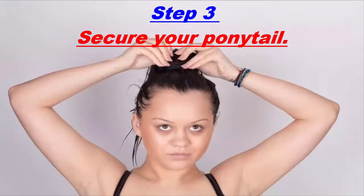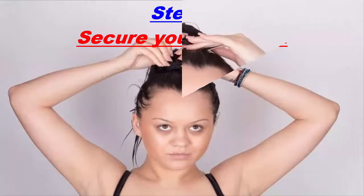Secure your ponytail. Use a hair tie to secure your high ponytail, twisting it around your hair as many times as necessary to hold it in place, but avoid making it tighter than necessary. When your ponytail is tied, run your fingers through the ponytail to smooth out your hair.